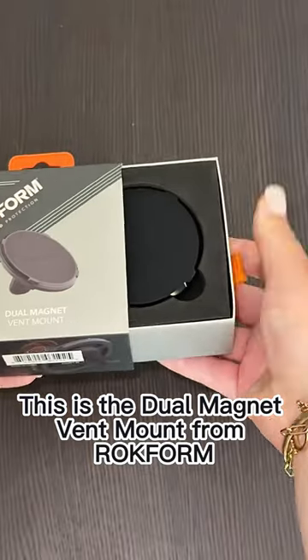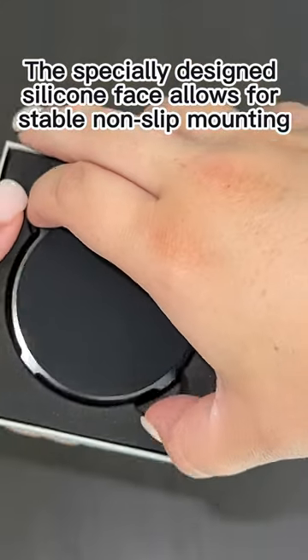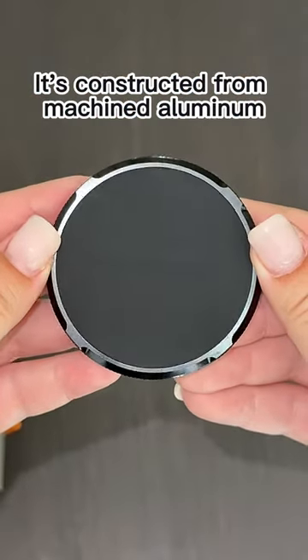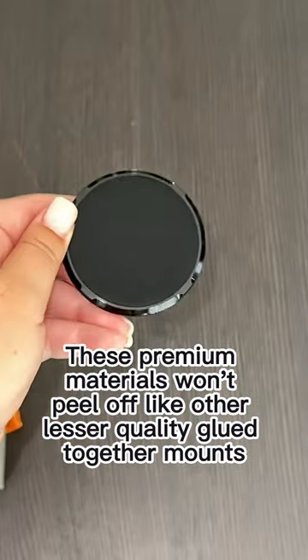This is the dual magnet vent mount from Rockform. The specially designed silicone face allows for stable, non-slip mounting — no more sliding or constant adjustment. It's constructed from machined aluminum, and these premium materials won't peel off like other lesser quality, glued-together mounts.